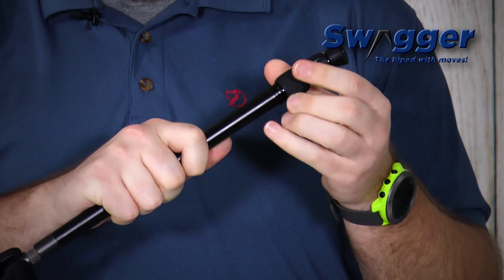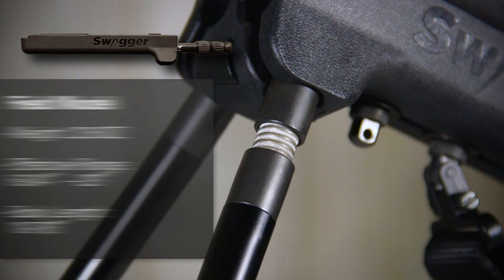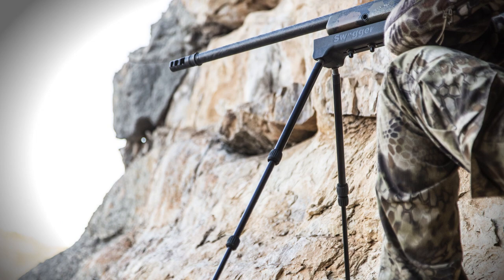The field model can be six and three quarter inches at its shortest and 29 inches at its tallest. The ground blind or tree stand model is going to be nine and three quarters inches at its shortest and up to 41 and a quarter inches at its tallest.